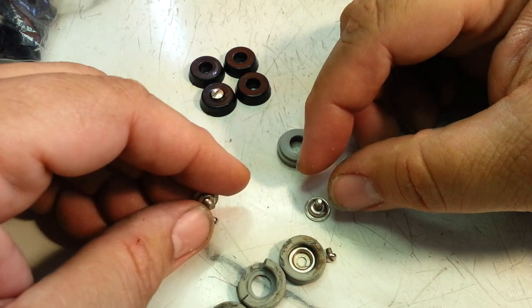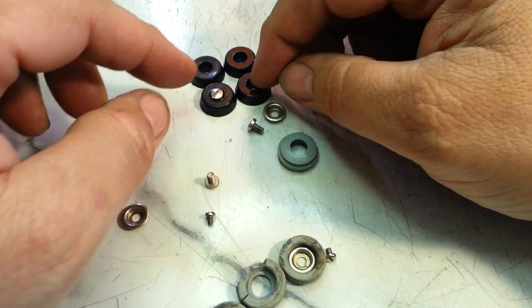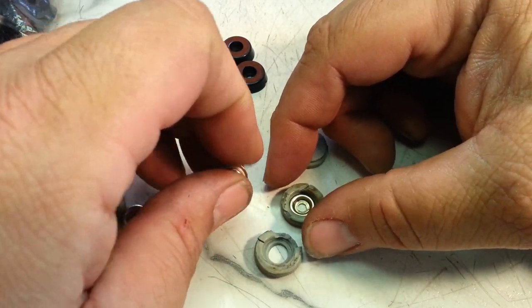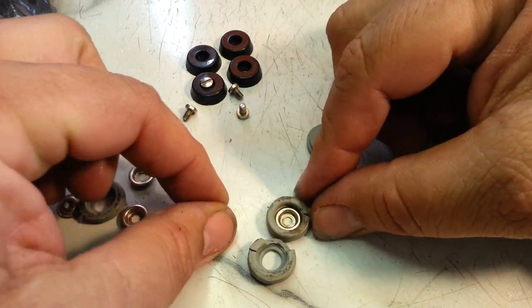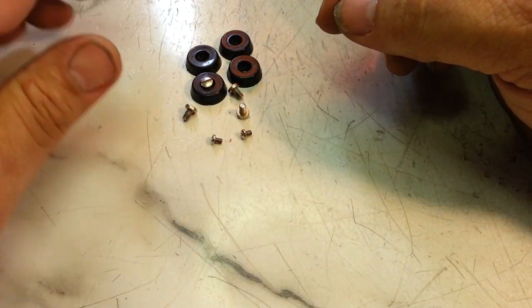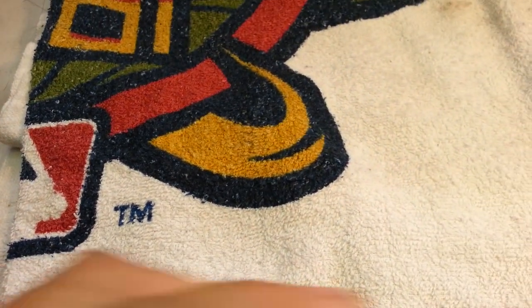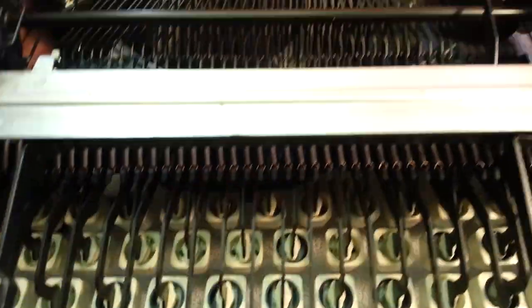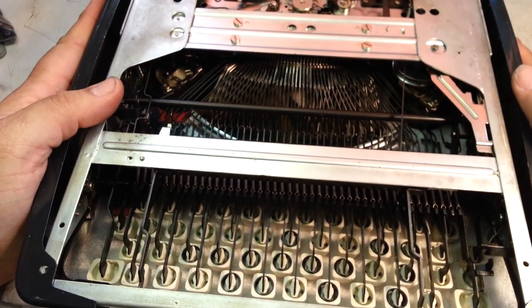We'll discard the old feet and the washers — the new ones kind of have a built-in rim. One, two, three, four, and the two rear screws. Let's go ahead and button this thing up. I think that's all it needed — it's already been cleaned and serviced. I don't know how that piece got knocked out of place, but it did. Let's flip this upside down again and put the bottom panel back on.